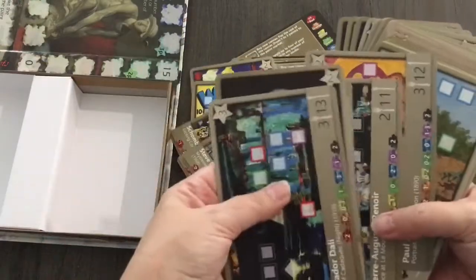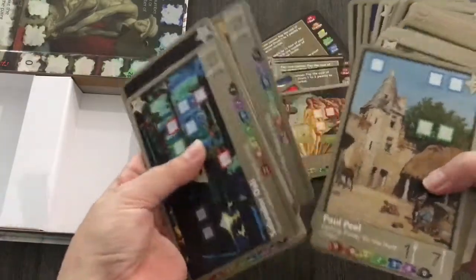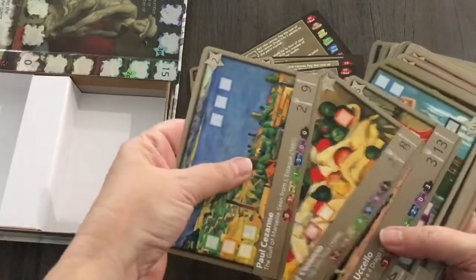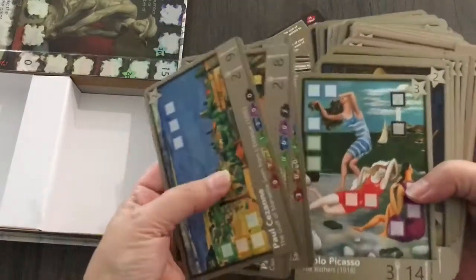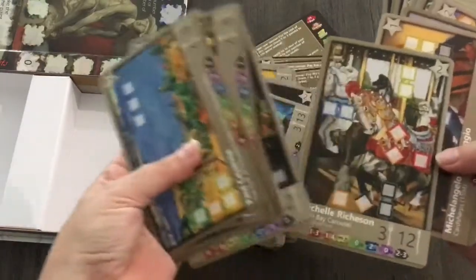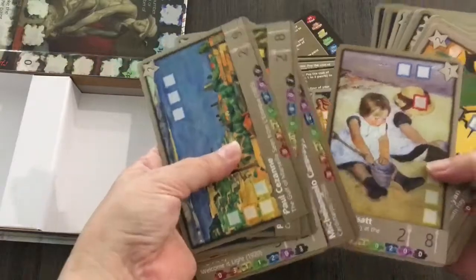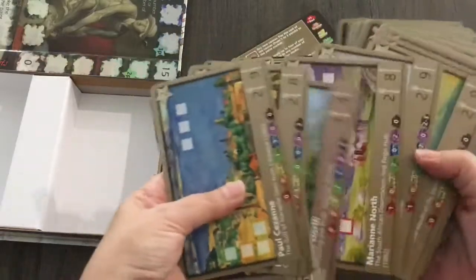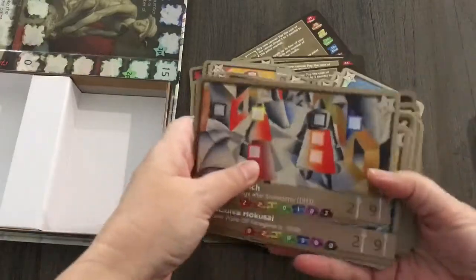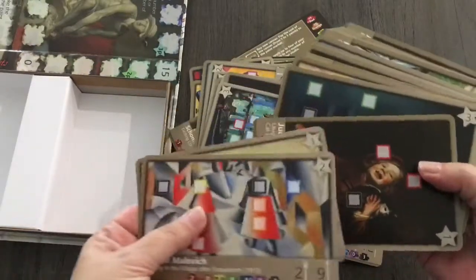Wow, Renoir! They've got all the big names in here. Really, really nice. As a fan of art, I have to say I'm really glad that I grabbed this one. It's looking fantastic.